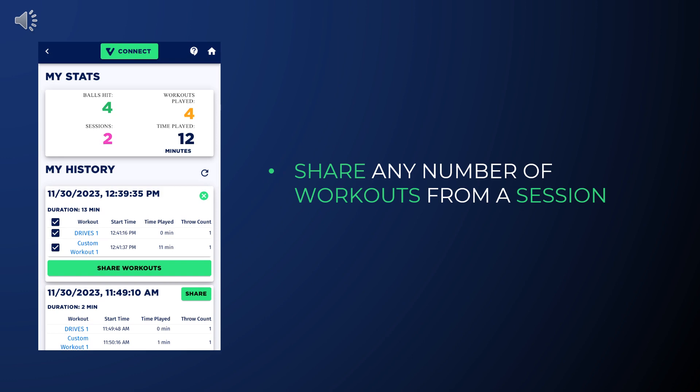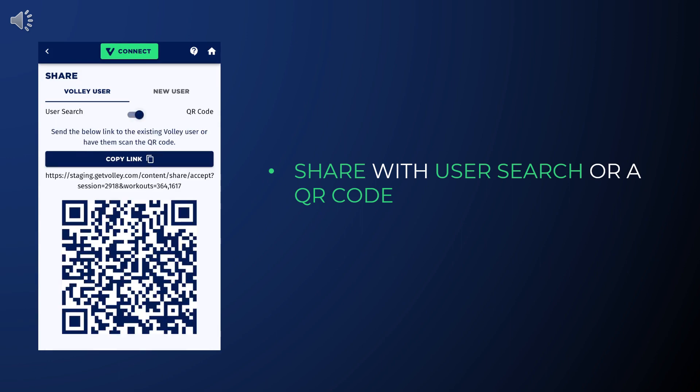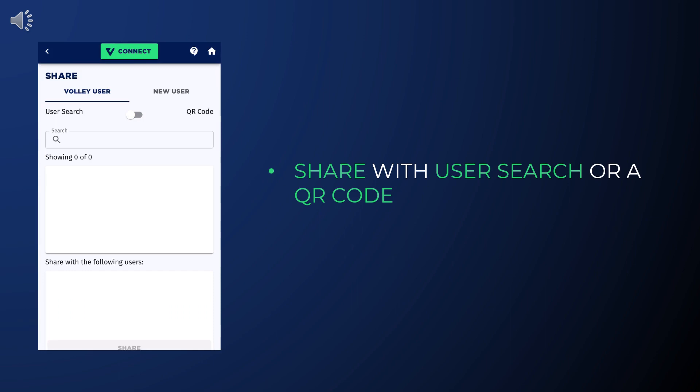Then press Share Workouts. Now we are on the sharing page and we have a few options. We will start with sharing with someone who has an existing Volley account. We can share using either a QR code, where the recipient scans it to receive the workouts, or a user search.